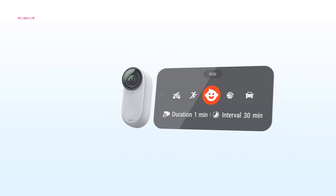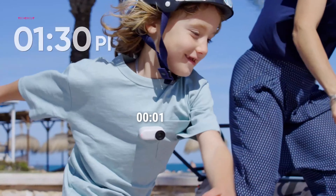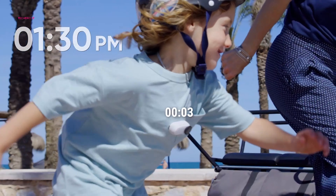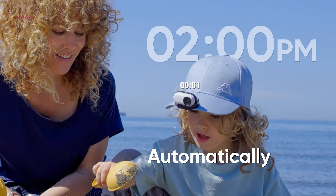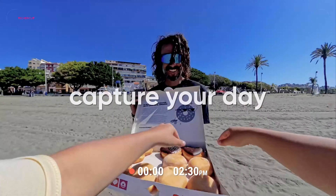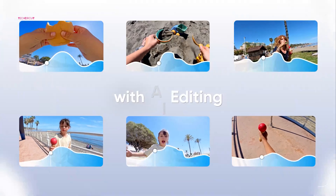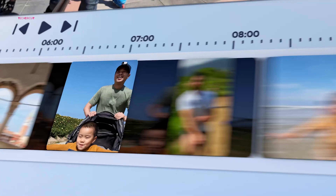Content creators will find themselves particularly enamored with the Interval Video mode. This ingenious feature automatically captures short clips at predetermined intervals, perfectly suited for crafting captivating time-lapse sequences. Whether documenting a day trip or a scenic bike ride, Interval Video empowers users to effortlessly generate engaging social media content.